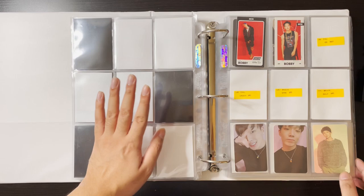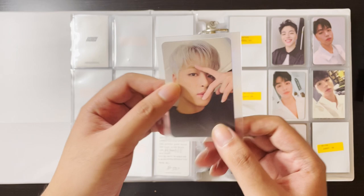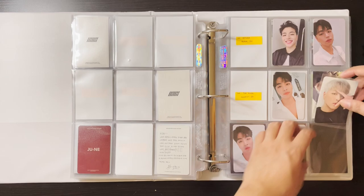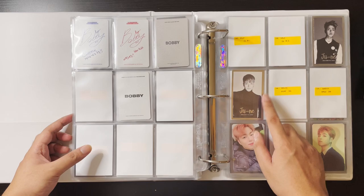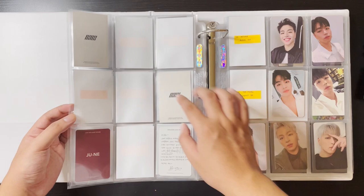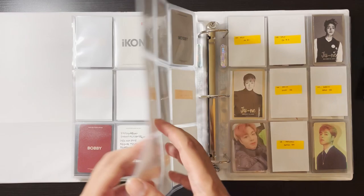We'll go past aespa — K-town For You still hasn't shipped my albums, I'm so frustrated. For iKON, I have June's I Decide card which completes my I Decide collection for June. This collection has not been moving much, especially Bobby's because his cards are so hard to find. But I was able to find a set for June — there are five cards and I just need two more now, I think they're both selfies.